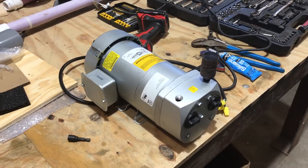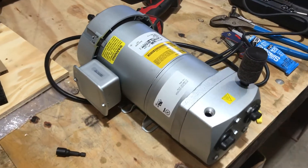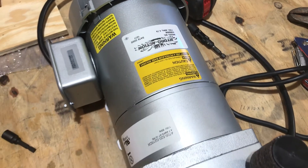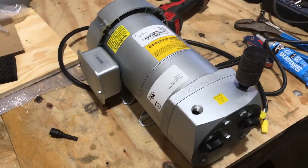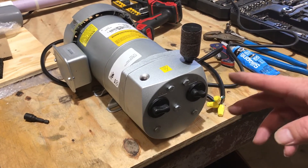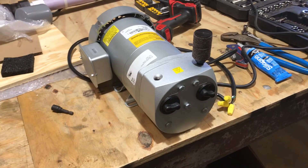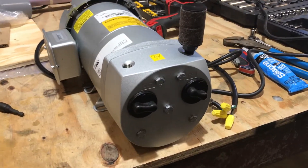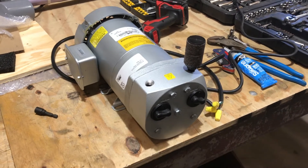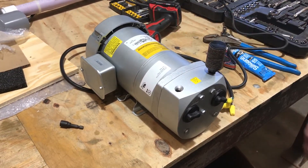That's how you rebuild a rotary vane compressor. They're all basically the same — Gas, Thomas, they're all going to be exactly the same putting them back together. As far as spraying stuff on the inside where the rotor is, you don't need to do that — we've never done it. Just clean it out real good with a rag, make sure there's no carbon bits in there, and whip it back together. And like I said, the orange gasket on the inside — if it's on there, just leave it on there.